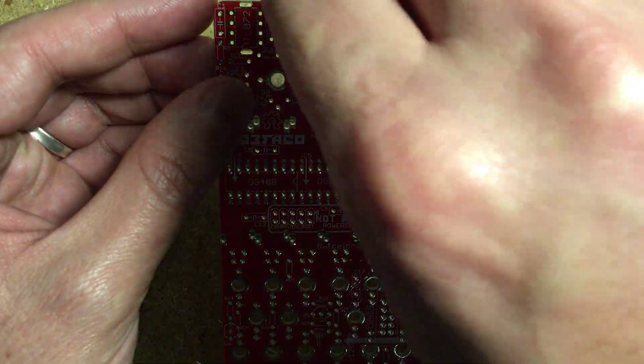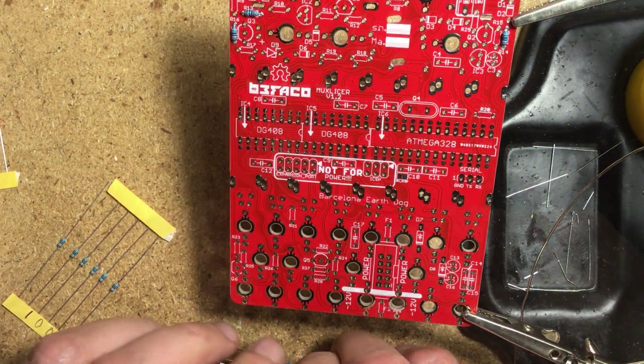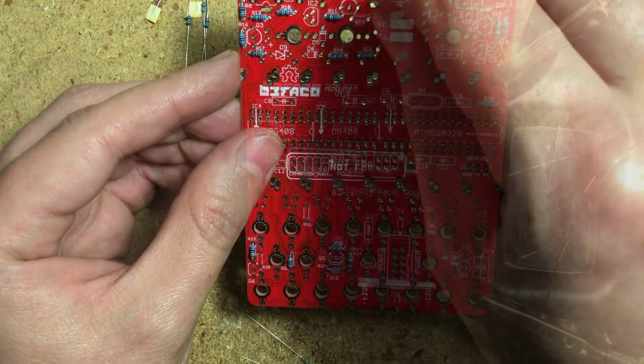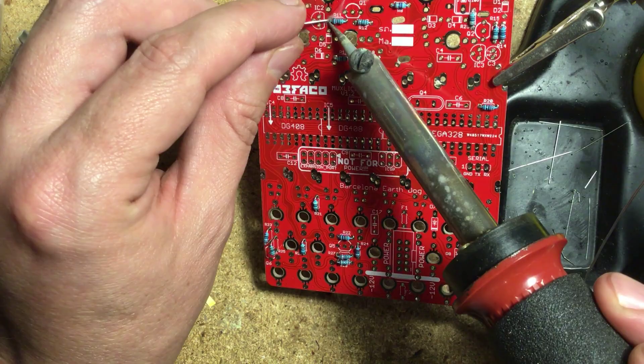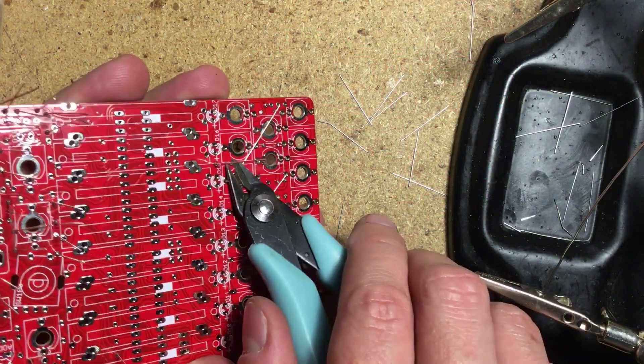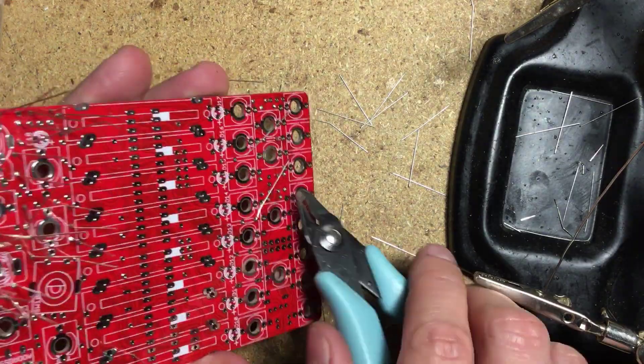Building is straightforward but time-consuming due to the sheer amount of panel components. As usual, I started with the lowest profile components first, placing the resistors, diodes, and ferrite beads in their places before soldering them all from above, then turning the board around to trim the leads and touch up my work.